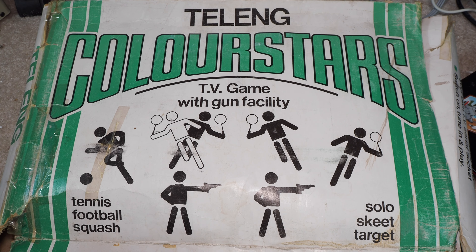This is the Telang ColorStars. It's another Pong system. I want to just explain that I had to re-record the audio on this, so I might sound a little bit different. There was an issue while I was working on these — I work on these in batches at times.